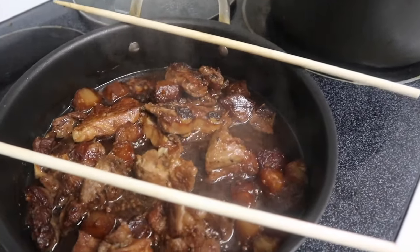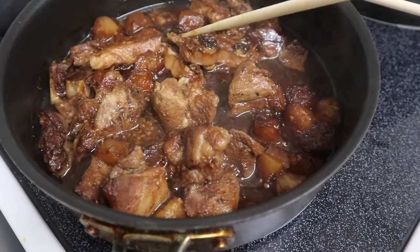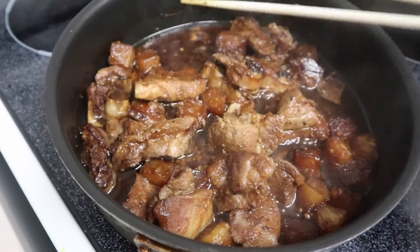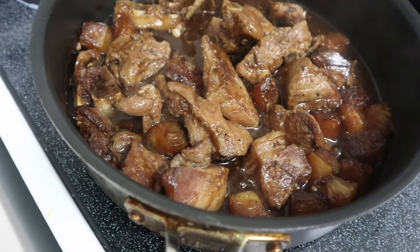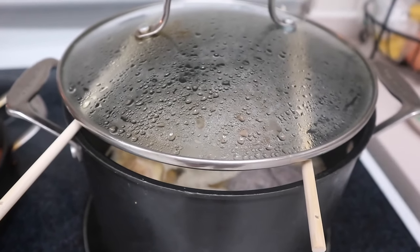I'm gonna wear it like this, or I can wear it on the side — very Korean-ish style. It's already 5:15, so after one hour and 15 minutes, my pork kombinato is actually done. It looks like adobo, and the meat is super tender.